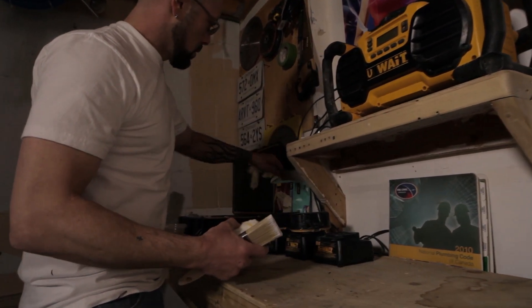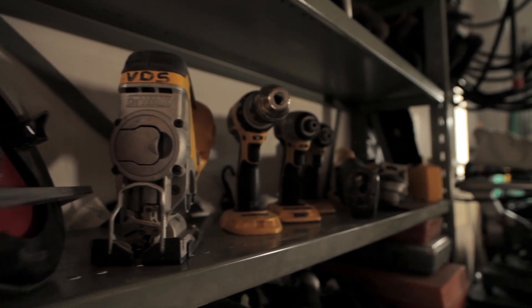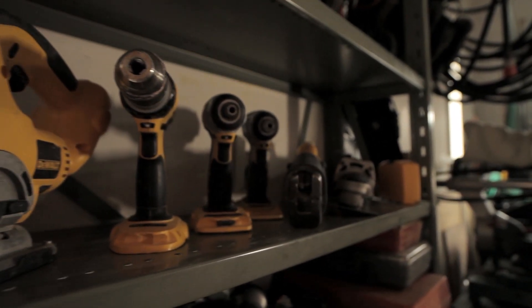I'm a geek when it comes to tools and construction, so any chance that I get to pick up a tool and do something, that's a good way for me to fill the weekend.